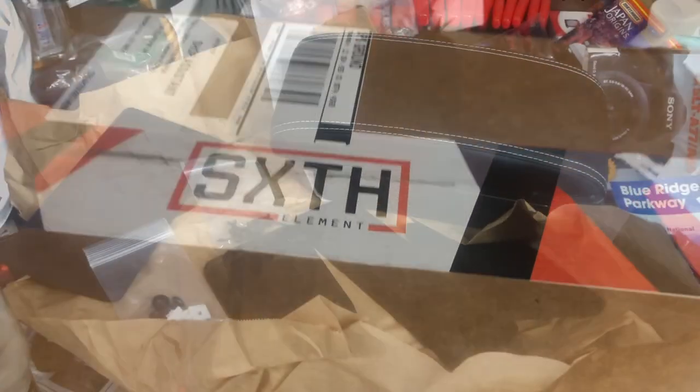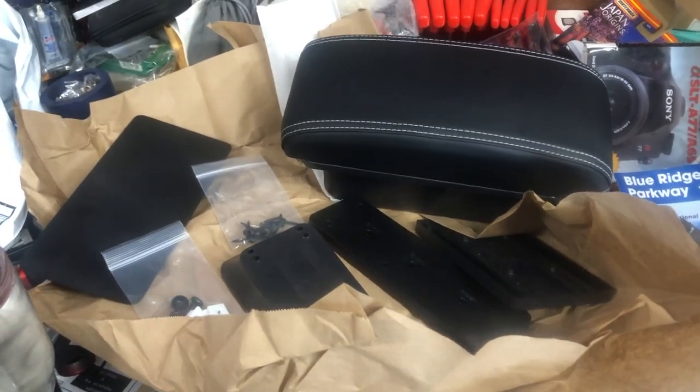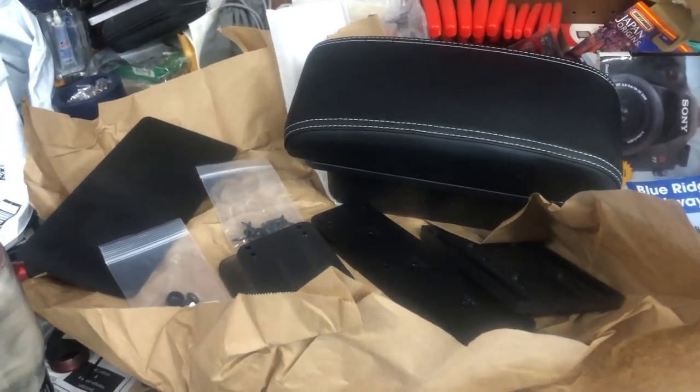Look what arrived today. So this is our starting point here — all of our parts.